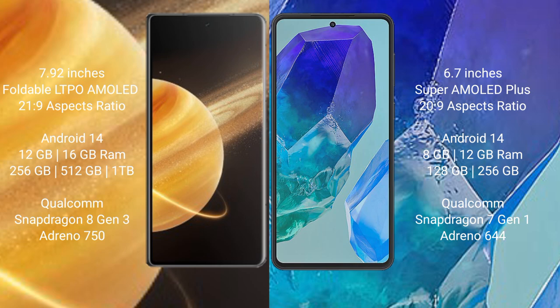The Honor Magic V3 offers 512GB and 1TB internal storage options, powered by a Snapdragon 8 Gen 3 processor with Adreno GPU. The Samsung Galaxy M55 comes with 8GB or 12GB RAM and 128GB or 256GB internal storage, powered by a Snapdragon 7 Gen 1 processor with Adreno 644 GPU.